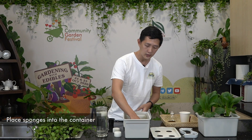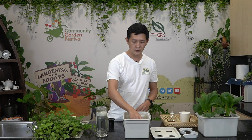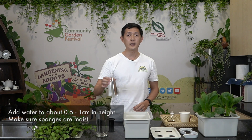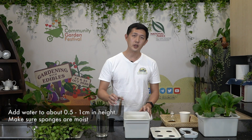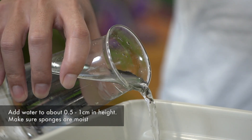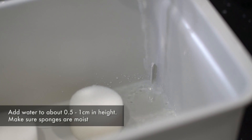We can then put the sponges at the bottom of the container. We will do this about 3 or 4 times for each of the sponges. Following which, we will just add a little bit of water to the container. The suggestion is to put about half a cm or 1 cm of water — just enough to make sure that the bottom of the sponge is wet.